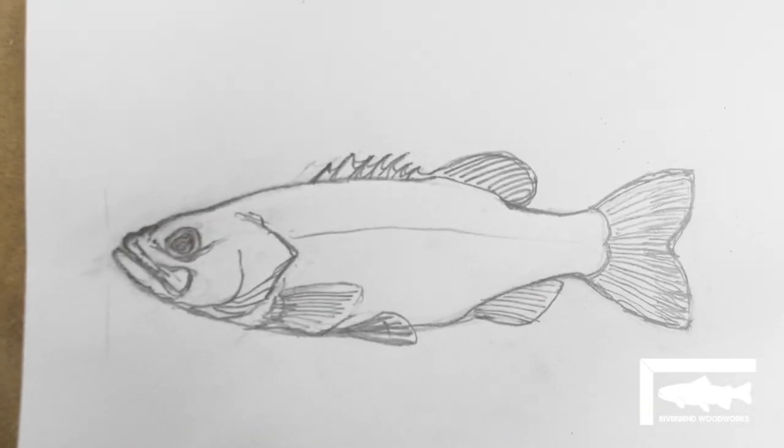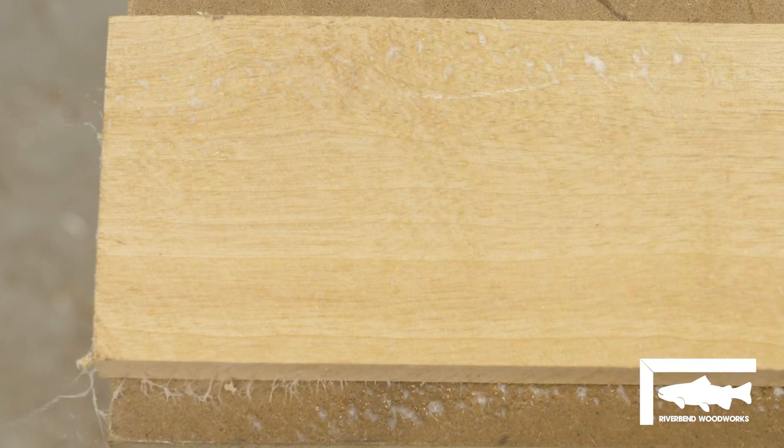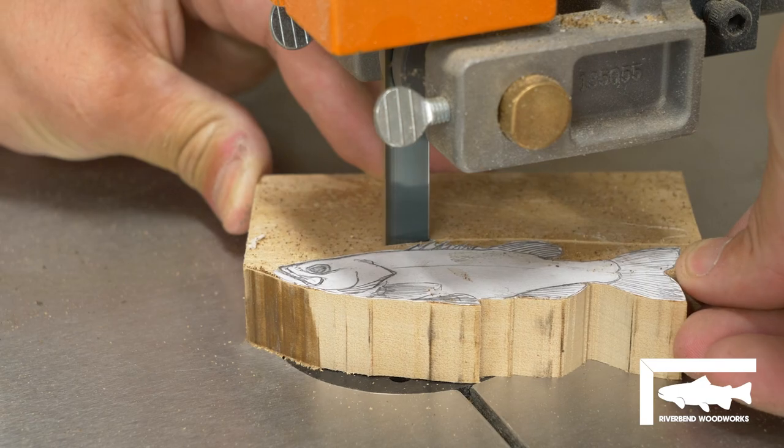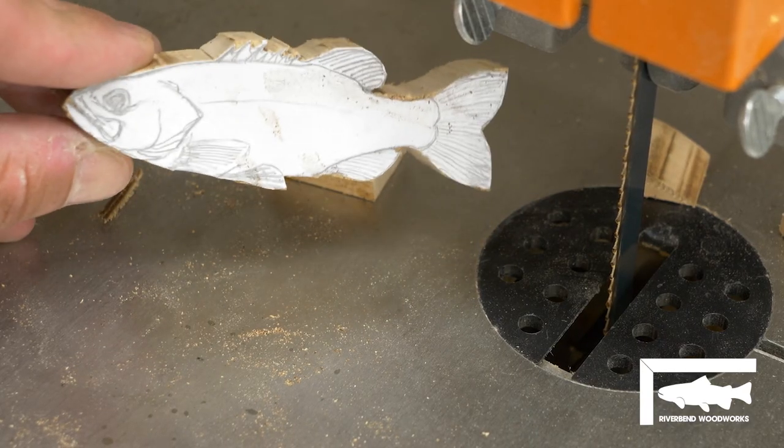Smallmouth Bass is actually one of the primary species that you can target in the James River Basin area, which is why I selected the Smallmouth Bass Fry as the centerpiece of this net handle.